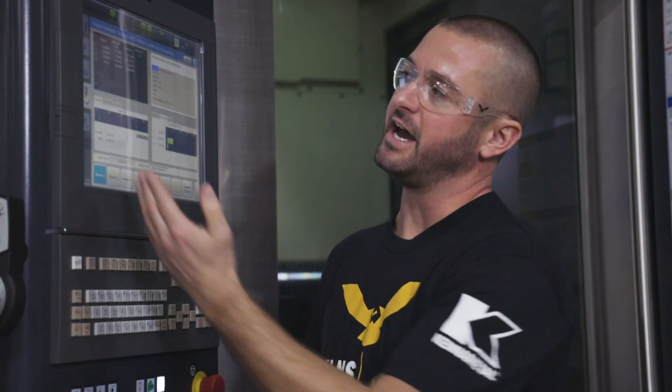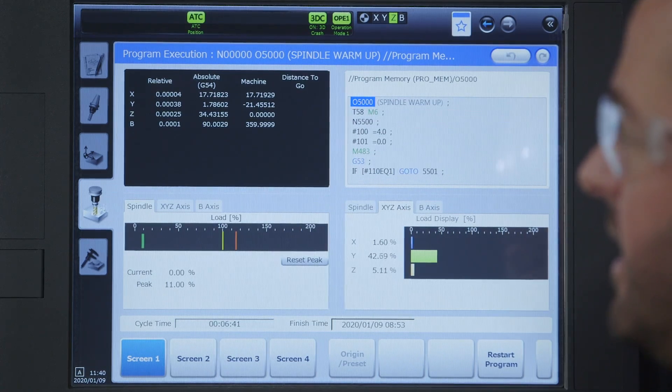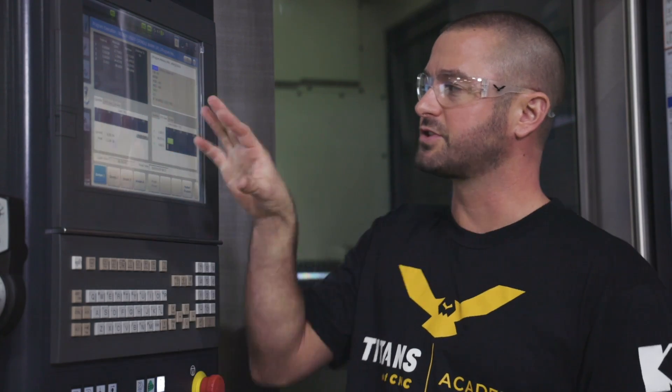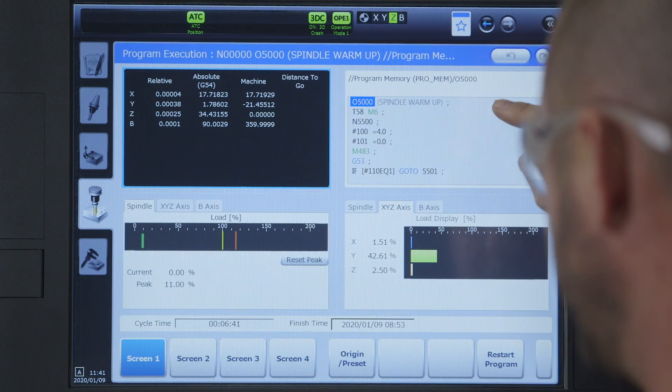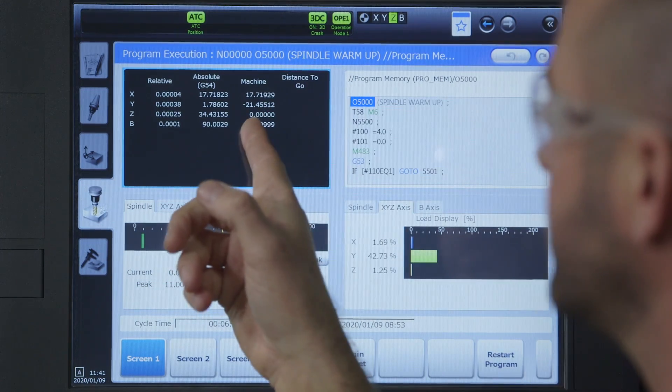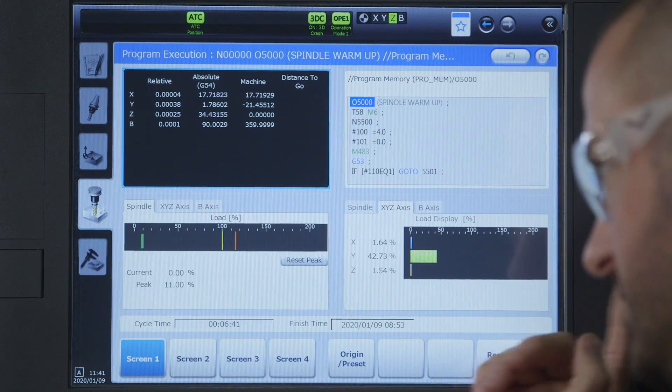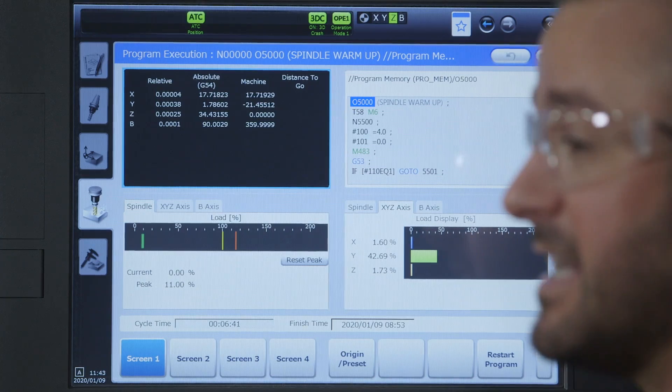When you power it up you're going to come to a screen that looks similar to this. You're going to have five main menu buttons and it'll start you off on the program execution tab. Each screen is customizable. In this tab I've chosen to have my program, my coordinates, my spindle loads, and my XYZ axis loads — this gives me great visibility of what the machine is doing at any given time. You can totally customize each tab to the parameters of your choosing.